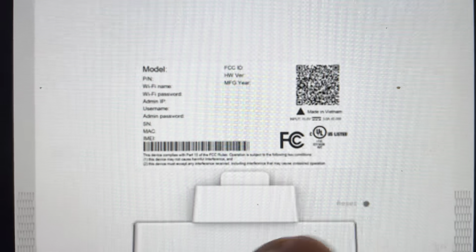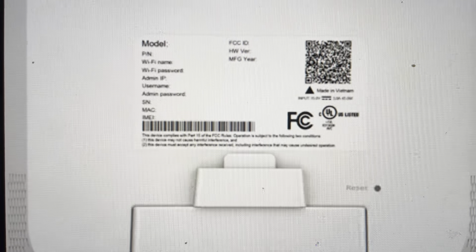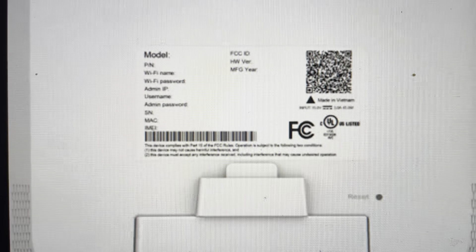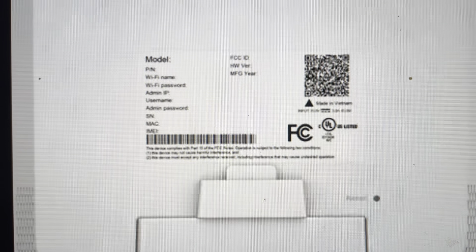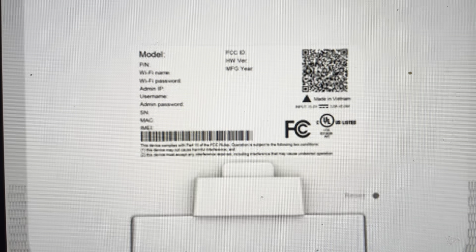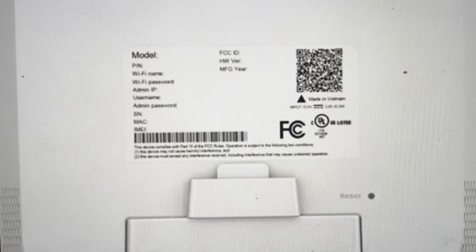We're going to come around back and find this reset button here. You're going to need a paperclip or a pin to press it. Press and hold the reset button for at least five seconds. On the display, it will indicate that it's resetting, then it will give you the T-Mobile logo, and then show the boot-up animation, showing that it's booting up as a brand new device.